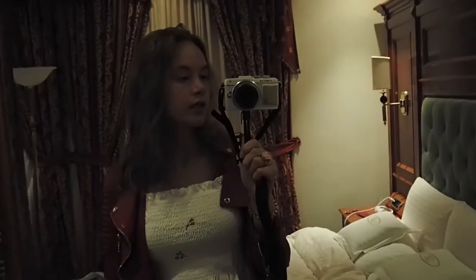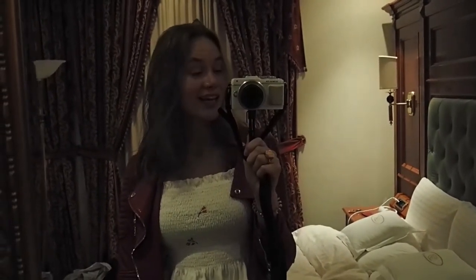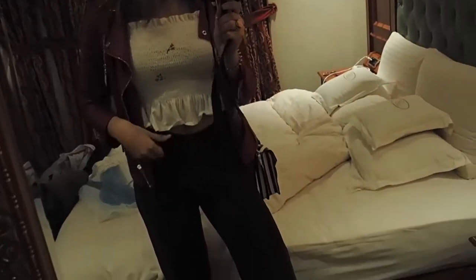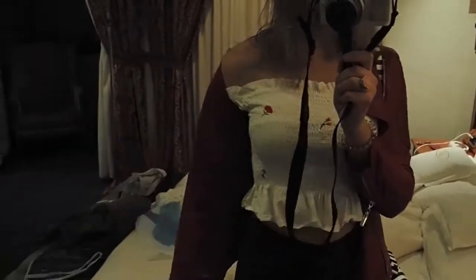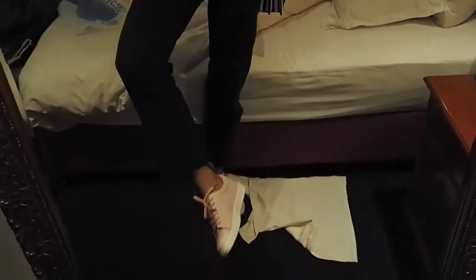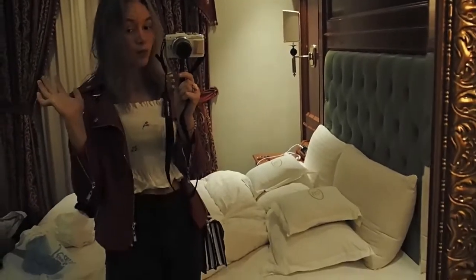So we did a little shopping, then we got back to the hotel, hit the gym, and went to the spa again. Now we are heading out to eat. I am wearing these Levi's dark grey mum jeans, an off-the-shoulder top, my red leather jacket, and a striped Zara bag. And against all fashion rules, I am wearing pink shoes with red — but why not?